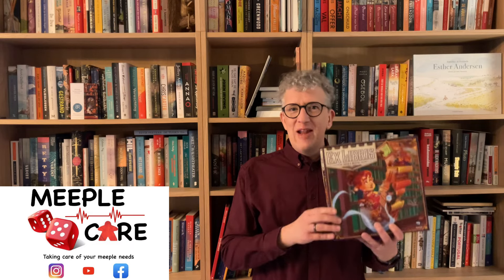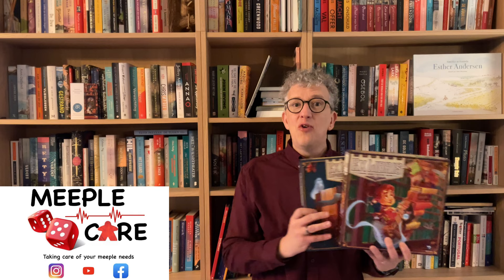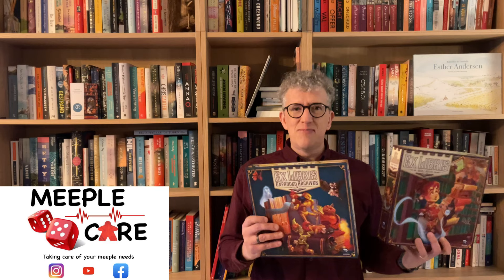Hello, my name is Nicolas and today I'm standing in front of my wife's bookshelf, and this has everything to do with the game that I'm about to teach you. Today I will teach you how to set up and play Ex Libris the Revised Edition, and I will also teach you how to set up, play, and integrate the new Expanded Archives expansion into your base box.